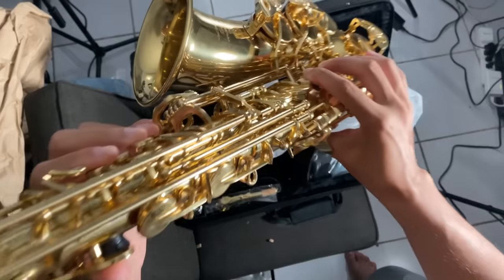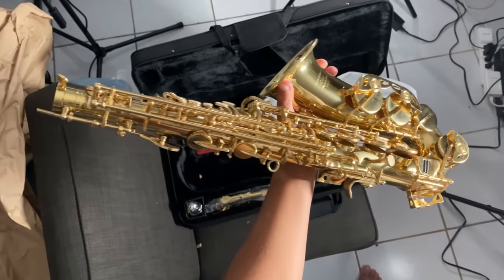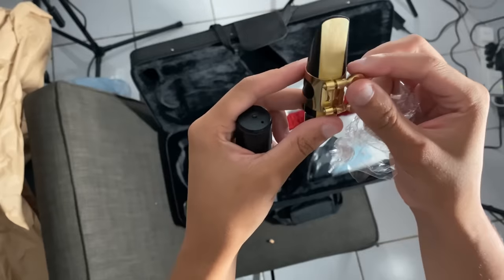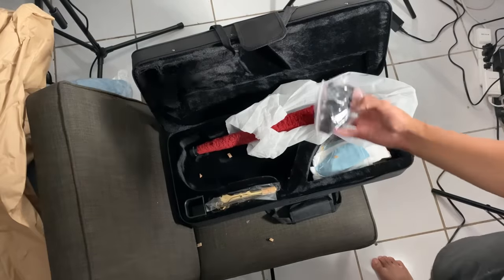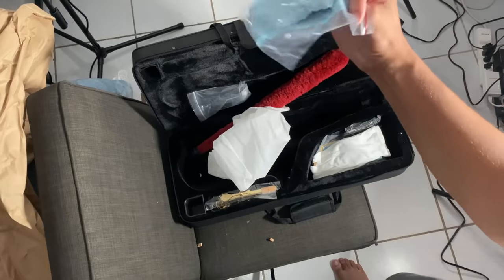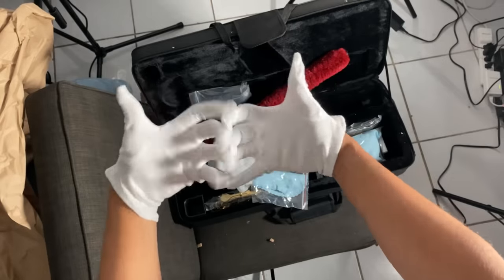It's so squeaky — listen to that. Pretty cool. And at only $250, I'm very curious how this performs. Let me check out what else is in the box — we've got a neck strap, cleaning cloths, and oh — we have gloves! That instantly sold me. I feel like Mario.